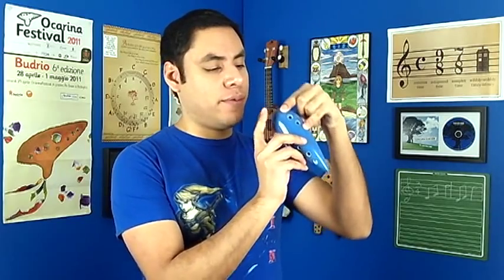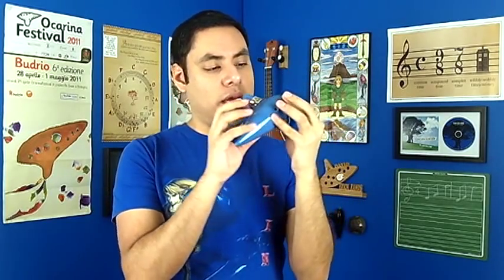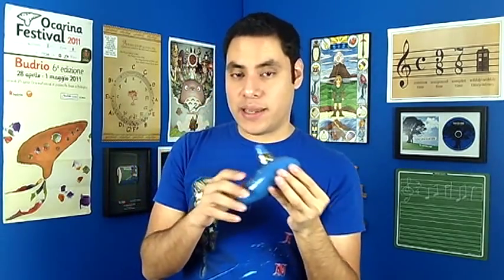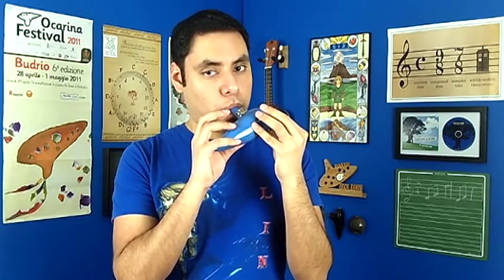Before we get started, I want to teach you guys a little ornamentation that's going to make you sound ten times cooler every time you use it. This is called a mordant. Basically, when you have a starting note — let's say we're on B — you quickly move up to the note just above it, C, and then back down again. You'll know it's time to use this whenever you see a little squiggly line above a note on sheet music or above a tab in this tutorial.